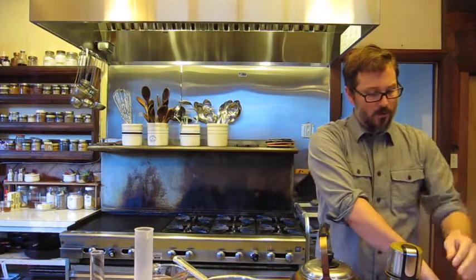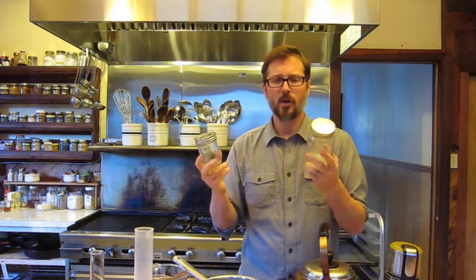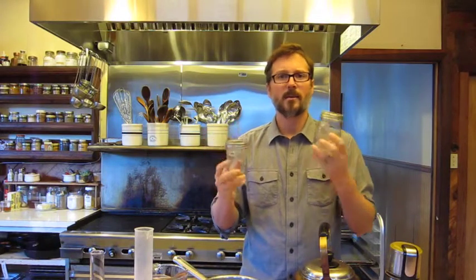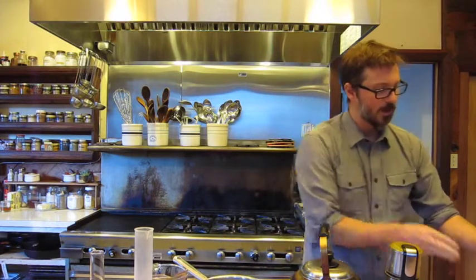The next important part of your medicine making kit is jars. These are basic mason jars — an 8 ounce and a pint — great start-out sizes. When you're just starting to make medicine you're making small amounts, but as you get more into it you can get larger jars like a 32 ounce quart or half gallons.